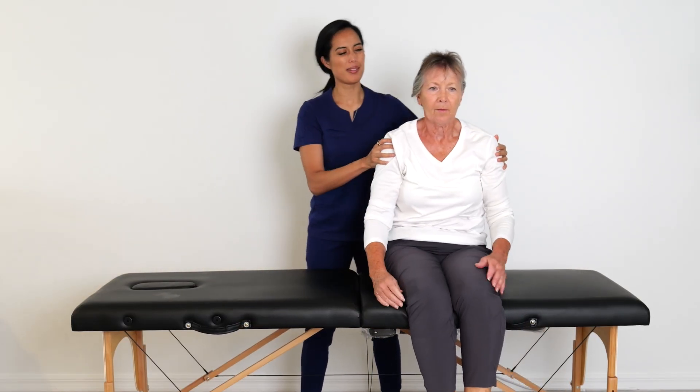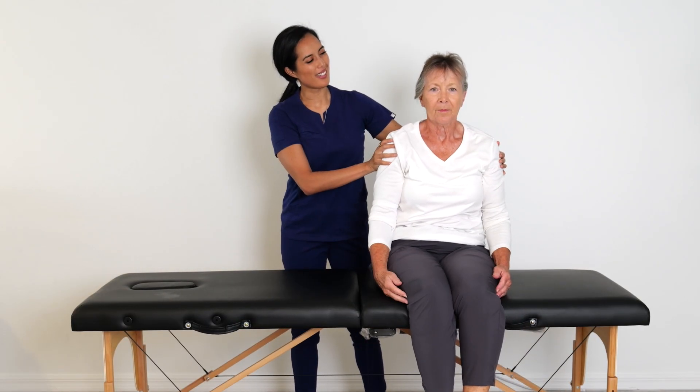Return to seated position by sitting up slowly, keeping the head centered and tilted slightly down.